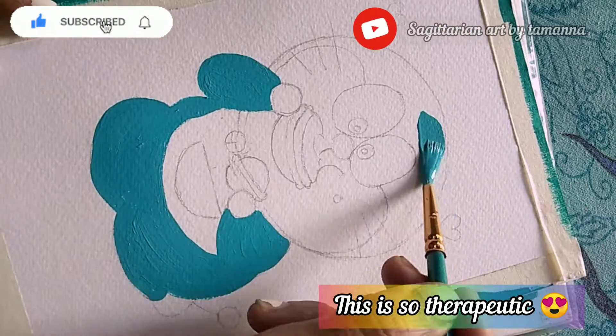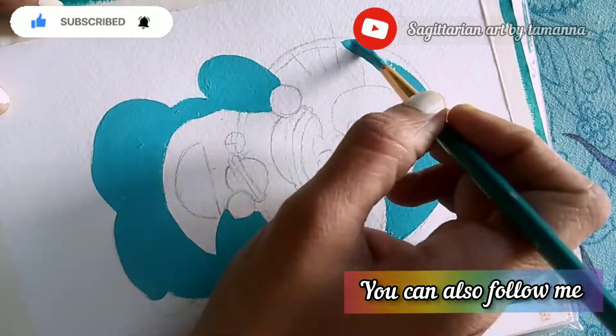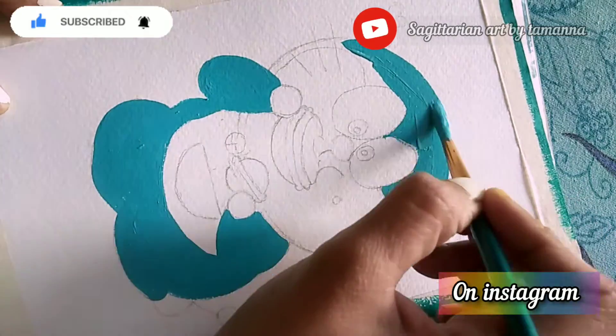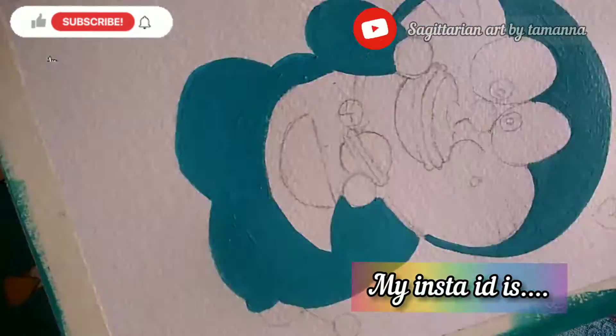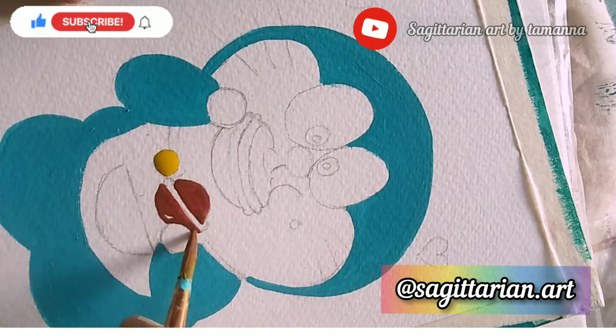This is so therapeutic, isn't it? You can also follow me on Instagram. My Instagram ID is Sagittarian.art.